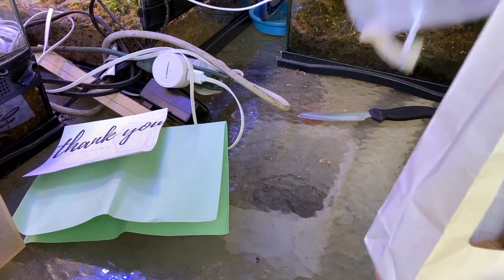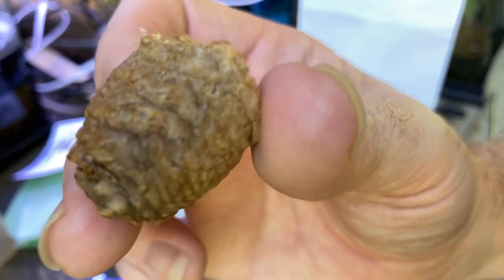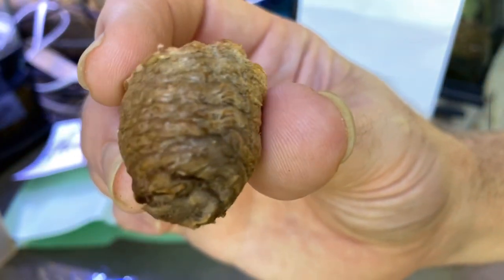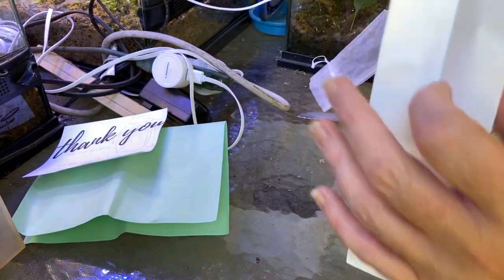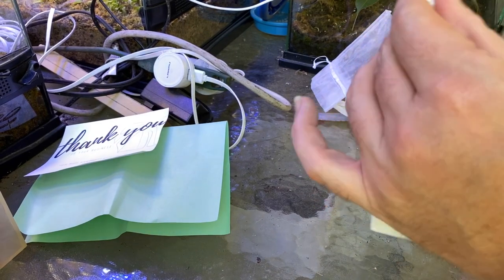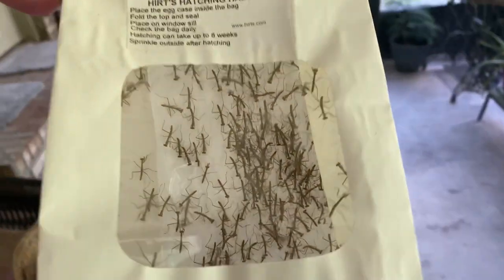I hope they don't all hatch at once. Let's see what they look like up close. It's definitely interesting. We'll stick them all in here and seal them up. It says to put them on a windowsill to get light and warmth, but I'm just going to leave them on my porch because my porch is warm — it's Florida and March is warm out here. I'll be checking in on them every morning at least.